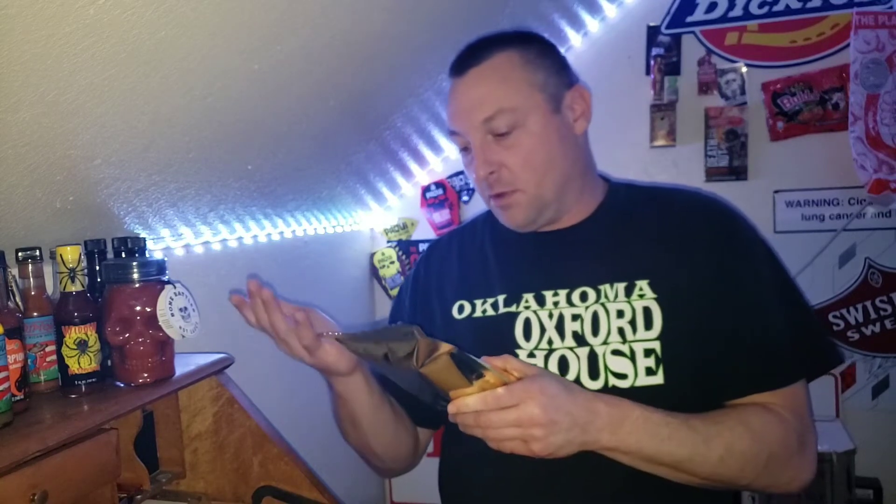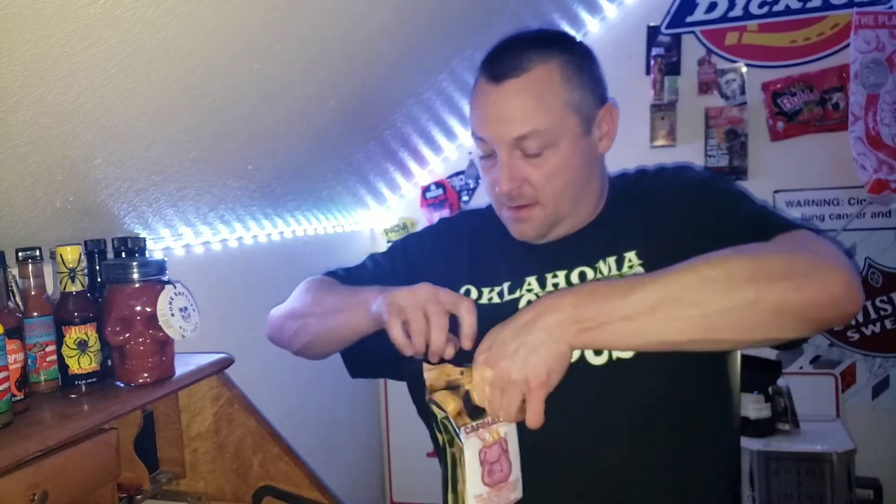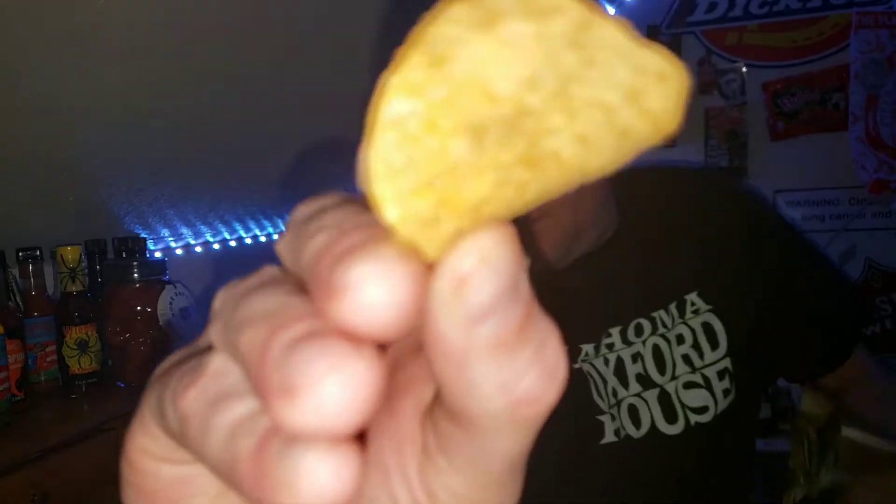I smell the heat. I smell the peppers, but I also smell the flavor — that's one thing about this company that I like. I'm going to reach in and grab one so nobody can say I'm cheating. I don't know how hot these are. All their products are pretty vague on the Scoville heat scale.